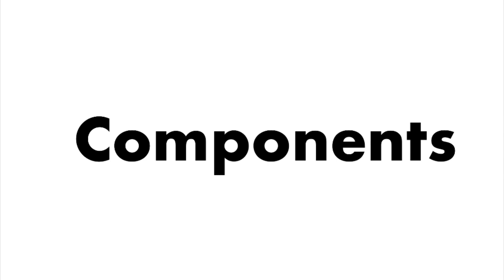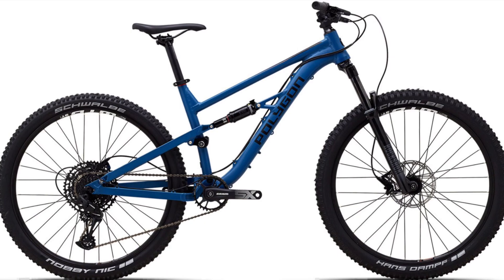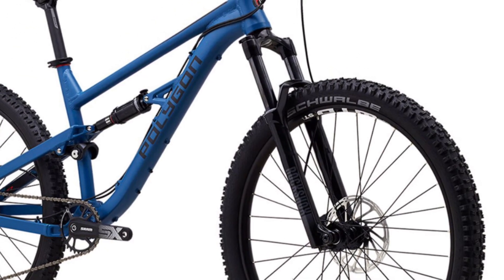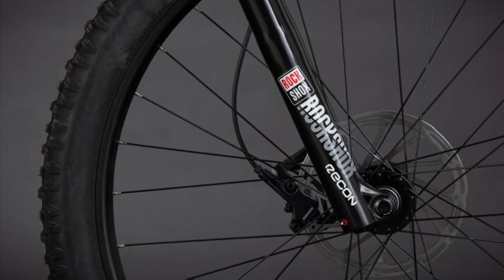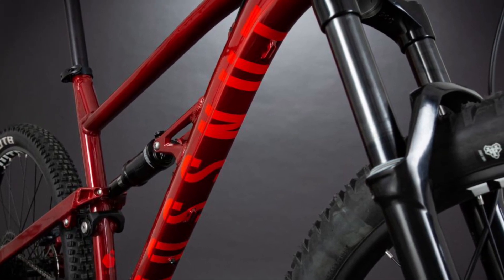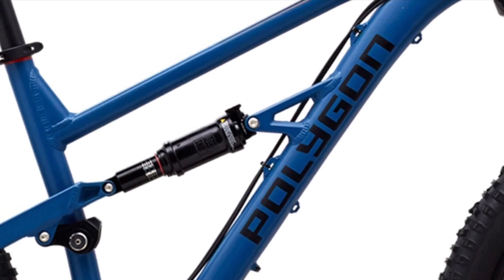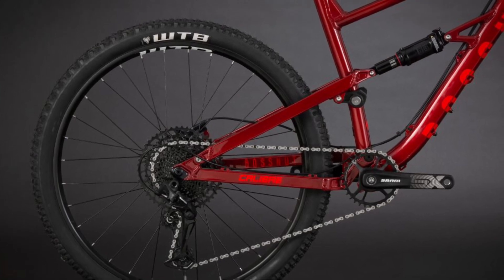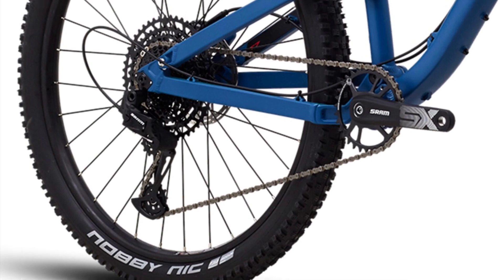Usually I would start to separate the components of each bike, but in this case the Boss Nut and Vander also share many components. Starting with suspension, they are both running RockShox suspension front and rear, with Recon RL Solo air forks with 130mm of travel and non-boost 15x100mm thru-axles, along with a Monarch R rear air shock with adjustable rebound but no lockout. Not being able to lockout the rear may be a big deal to some people, but honestly, I've never used it on my bike.